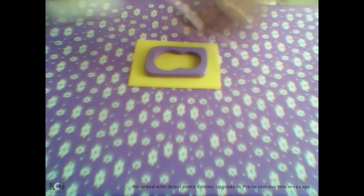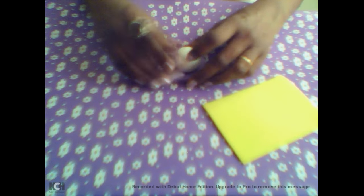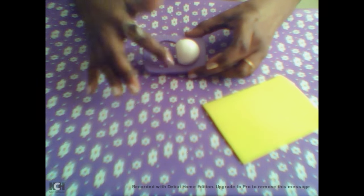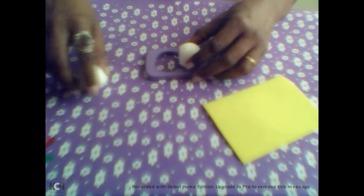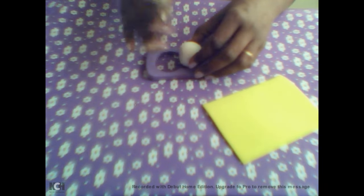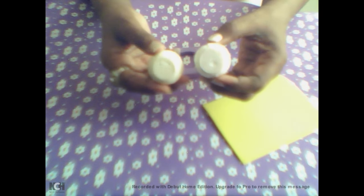Vamos precisar de duas bolinhas de isopor. Vamos colocar aqui no modelador — aqui já vem dizendo onde cortar. Vocês vêm com um lapisinho, marcam e cortam com estilete, o que acharem melhor. Vai ficar assim. Coloca a outra, corta também. Vai ficar assim, todas as duas.